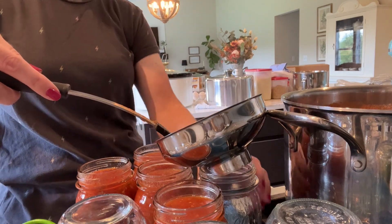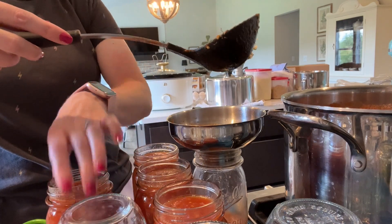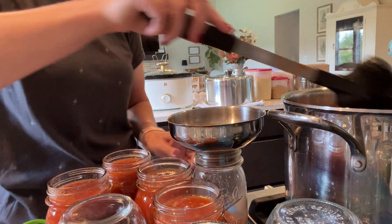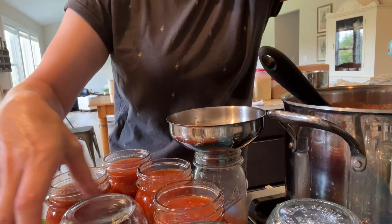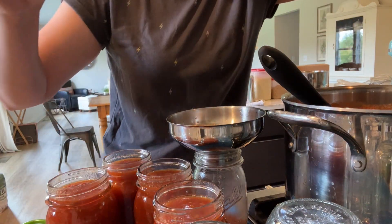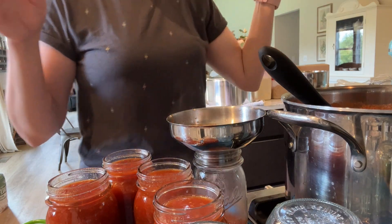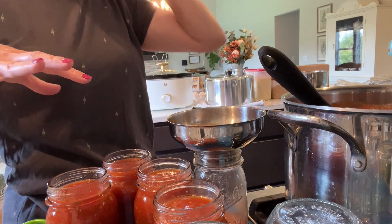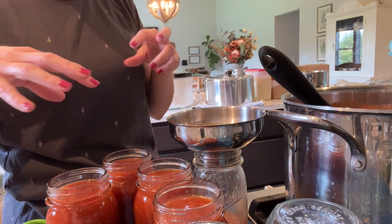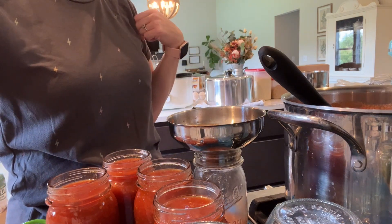So that's kind of why I've been on such a time crunch today - to try to manage all of these different things. This is not really any different from any other day, this is pretty much how it goes. Let me get a few more jars in the microwave. Okay, I'm going to get the rest of these filled up, get the lids and rings on, and then we will start processing them in my steam canner.